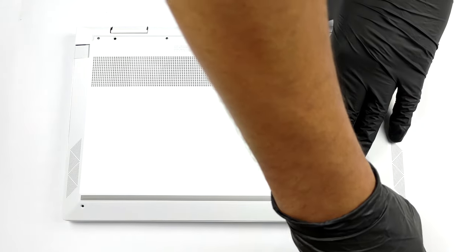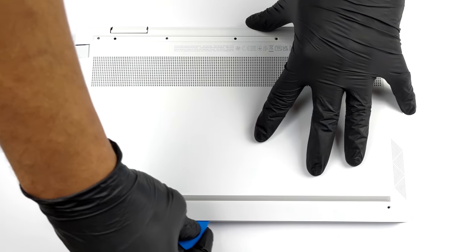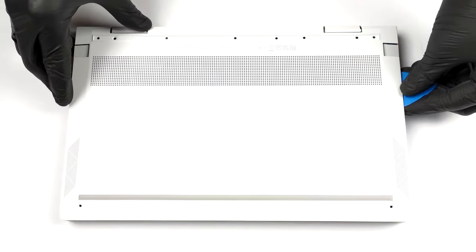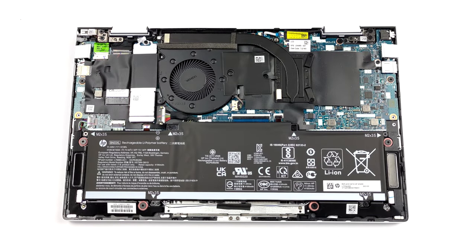To take this laptop apart, you need to remove the back rubber foot. It hides three Phillips head screws. After you undo them, plus the two Torx head ones, you need to pry the bottom panel with a plastic tool.